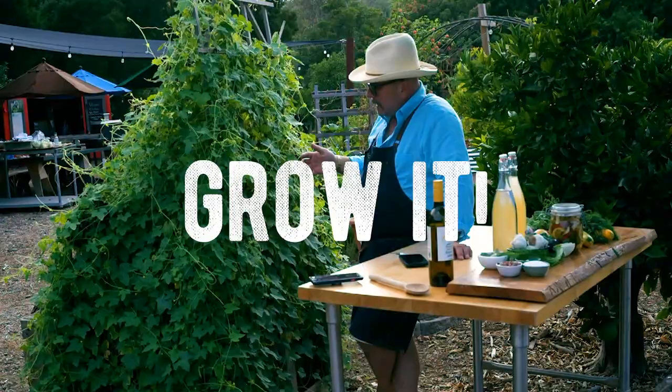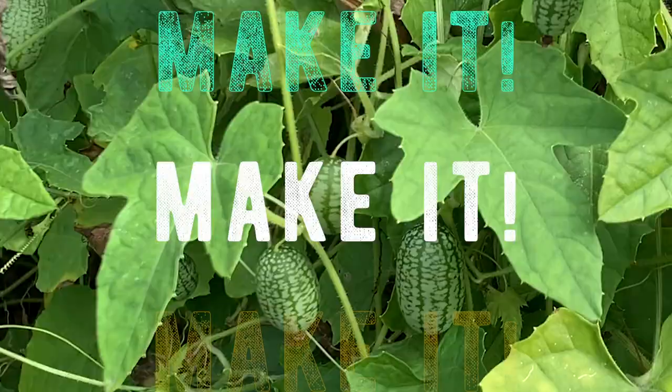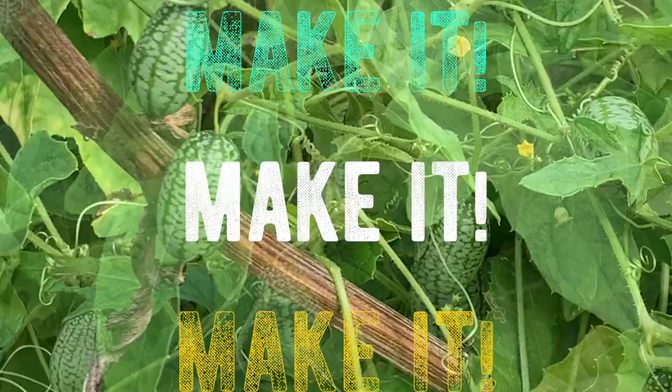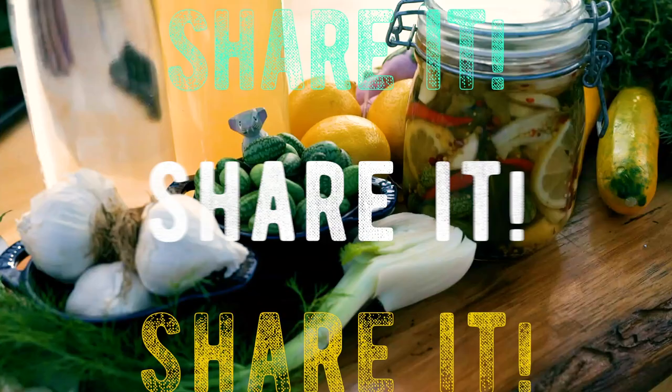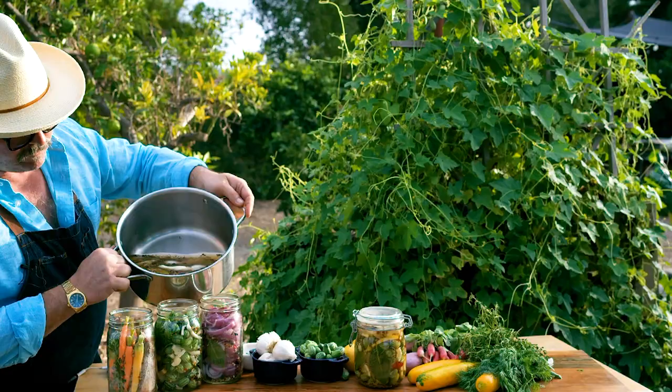The cucumelon is really kind of a romantic vine, much like a morning glory, as it gets very wispy and wild and you have to kind of look as the fruit is just all over the place. As you can see, this bush is just covered with lots of little yellow flowers, which means more fruit to come.